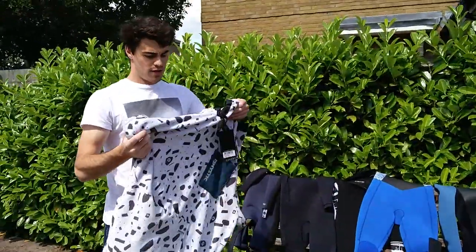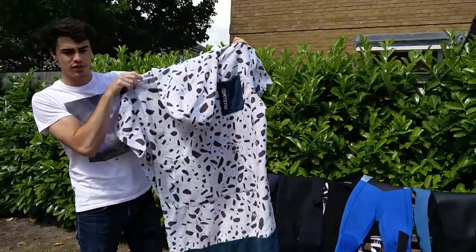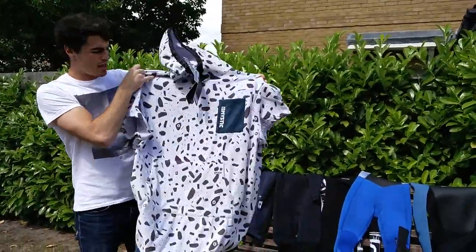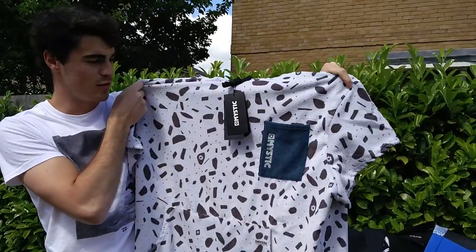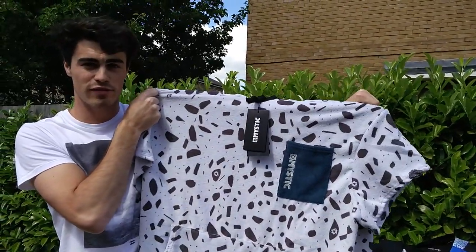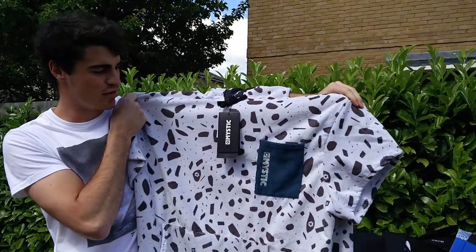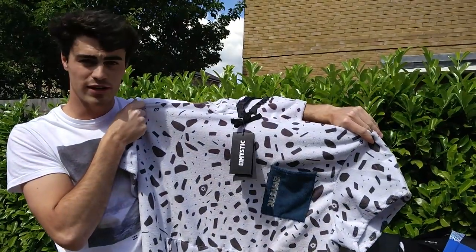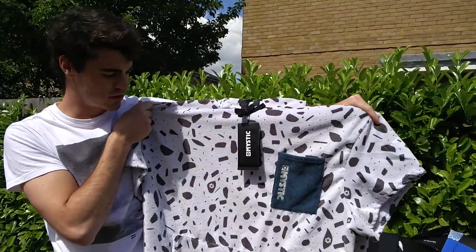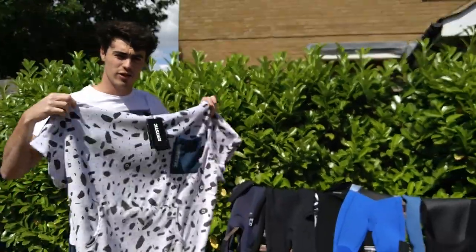Now we're going to have a quick look at this — it's a change robe, a poncho, and these are proving really popular. Good to keep your dignity, great for getting changed in the car park, keeping yourself warm, drying yourself off — all of the above. Mystic's range is really cool — a nice balance between super technical accessories and great fashion. The whole range is looking really cool, so get online and have a look.